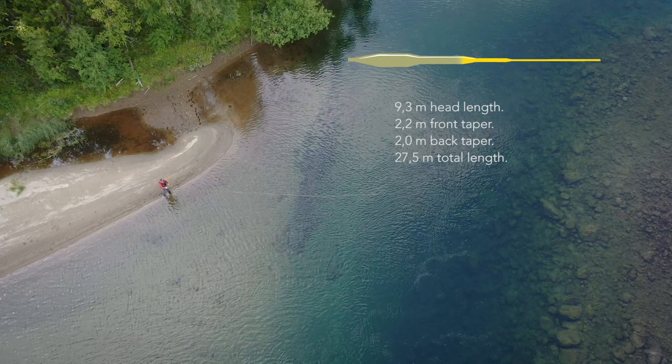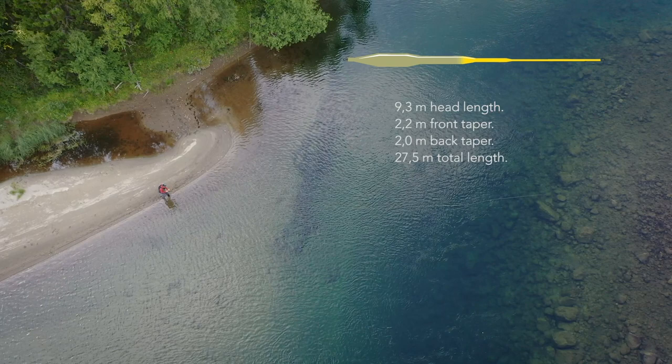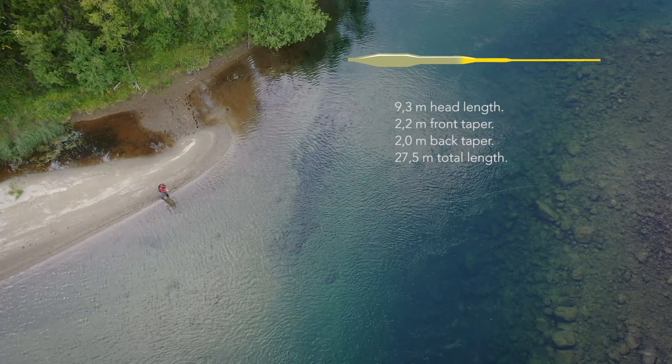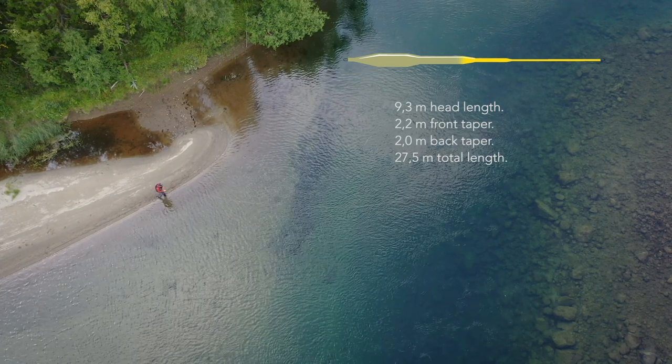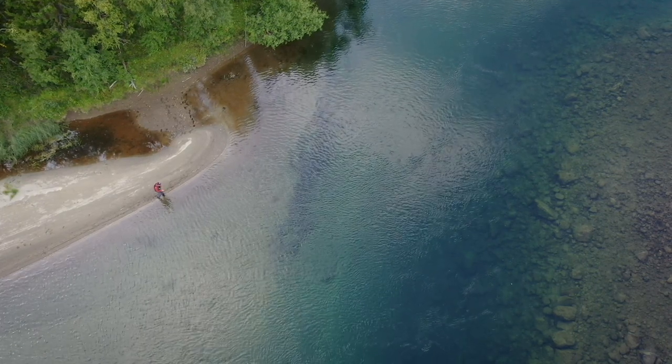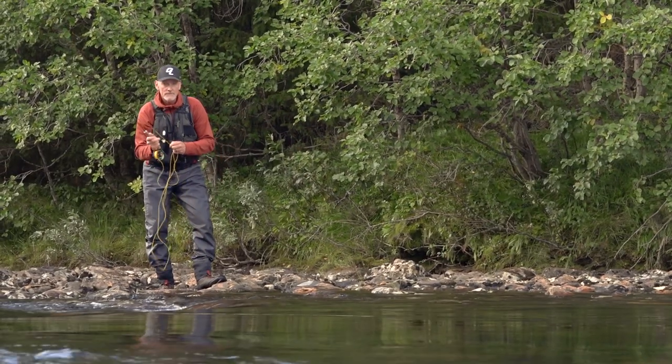It has quite a short 2.2 meter long front taper and a rather short 2 meter back taper, leaving a belly length of 5.1 meters. The belly is divided in two sections where the front 2 meters have a slightly larger diameter, creating its special turnover properties.